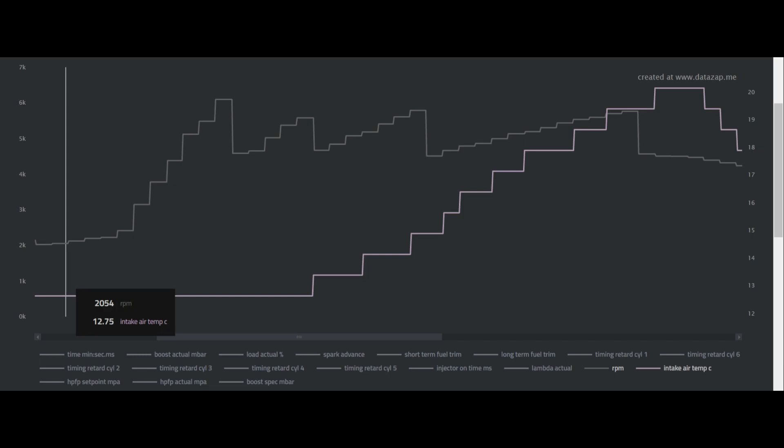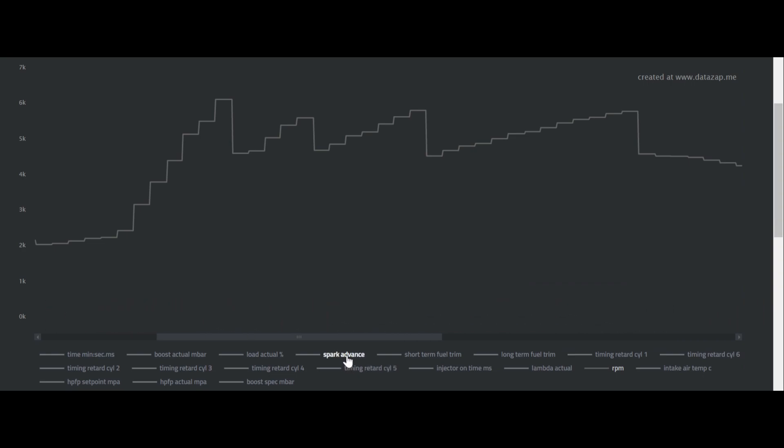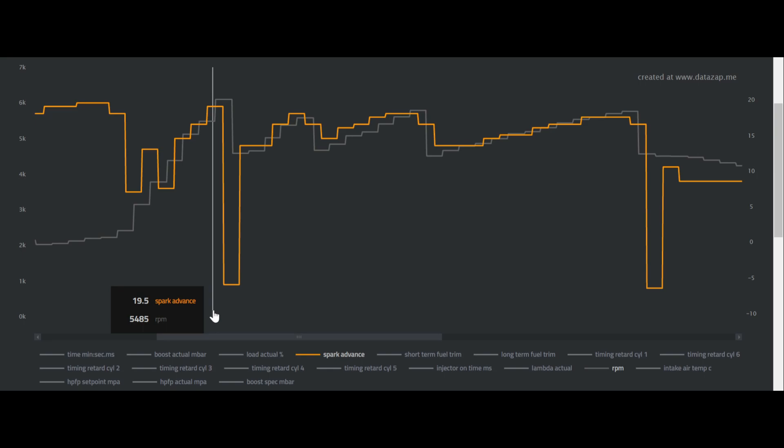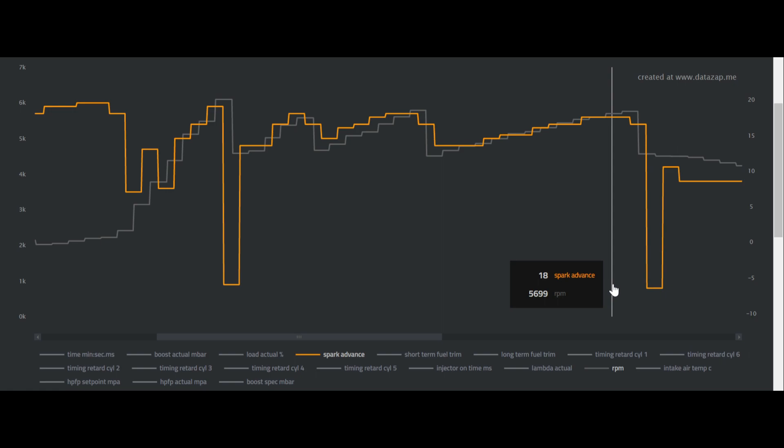I hit start on the logger and did the exact same pull — third gear, fourth gear, fifth gear. Here's the log of my first run using the upgraded intercooler: I started off at 12.75 degrees — slightly higher than both OEM runs — but by the end of the run I only saw 20.25 degrees, for a mere increase of just 7.5 degrees. Just insane. For timing advance: second gear 19.5 degrees, third gear 18.5 degrees, fourth gear 18.5 degrees, and fifth gear 18 degrees.